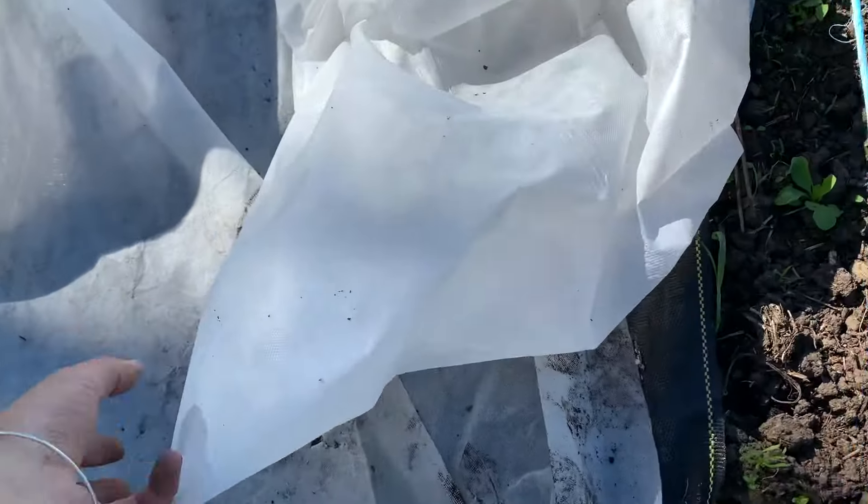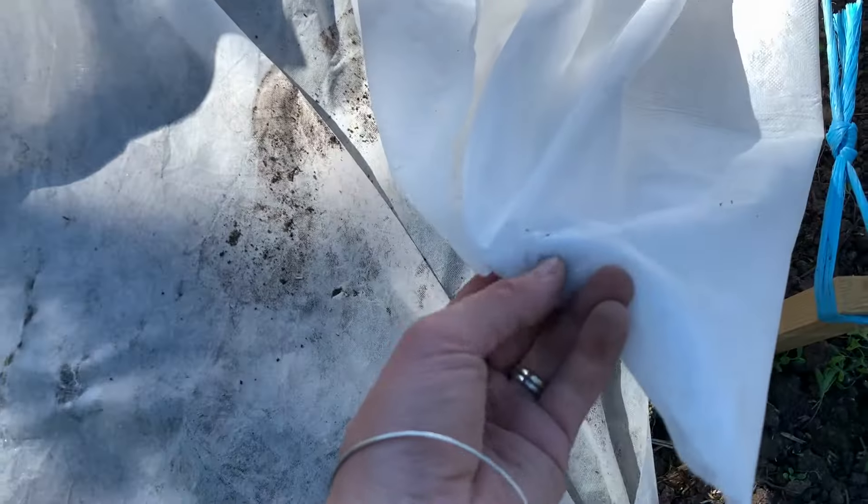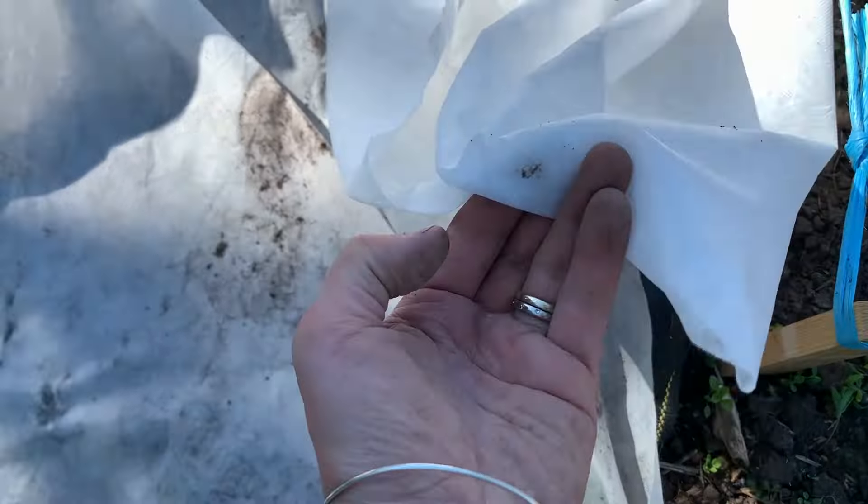The third thing we did is we covered it in doubled-over frost cloth — remay, whatever you want to call it, this white stuff. We put it doubled over for two reasons. Doubled over was to keep moisture in to help germination, because carrots are so notoriously bad at germinating. Now that they've germinated — although germination is poor at the drier end of the garden — we're going to water tomorrow, and we're now going to unfold it so it's a single layer over top of the string line.